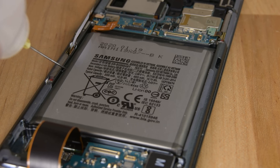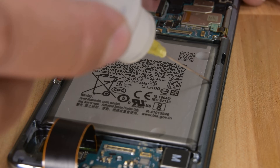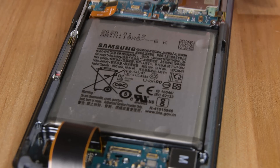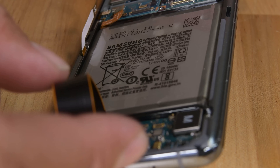Now onto the battery. Grab your isopropyl alcohol and apply it to the gaps between the battery and the frame on all four sides. Make sure you tilt the phone in different directions so that the alcohol spreads out underneath the battery as much as possible. This will take about 2-3 minutes for the alcohol to start softening the adhesive.